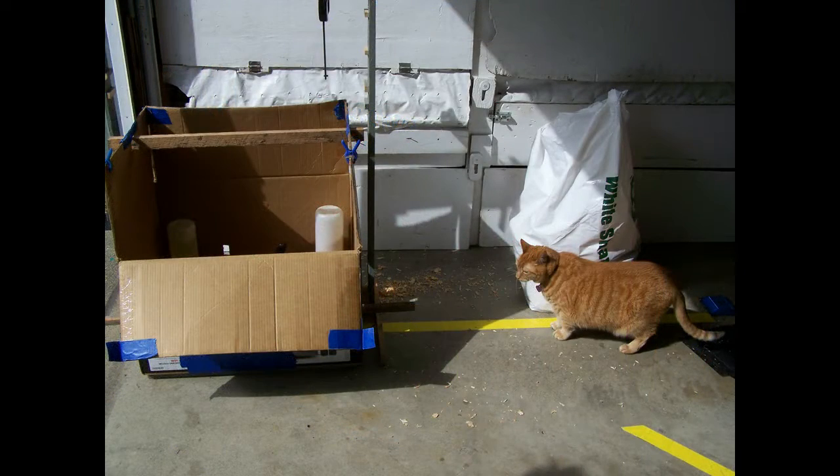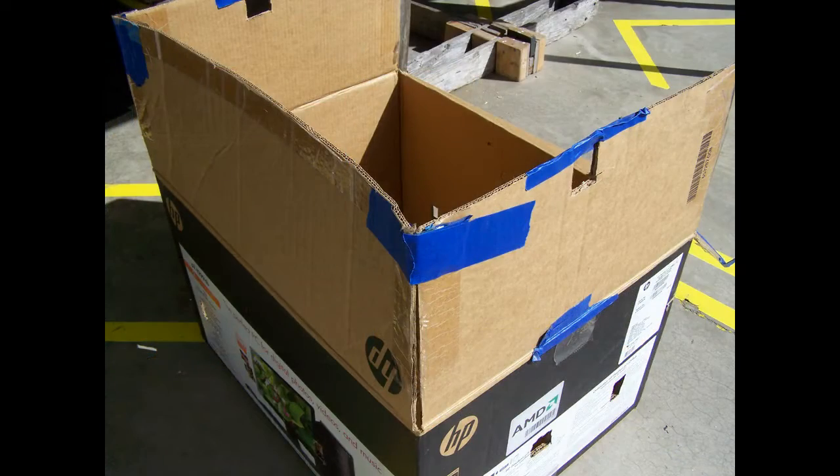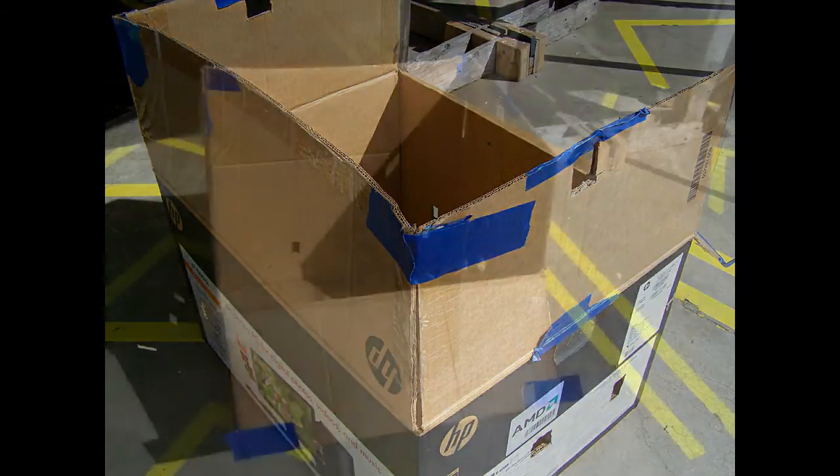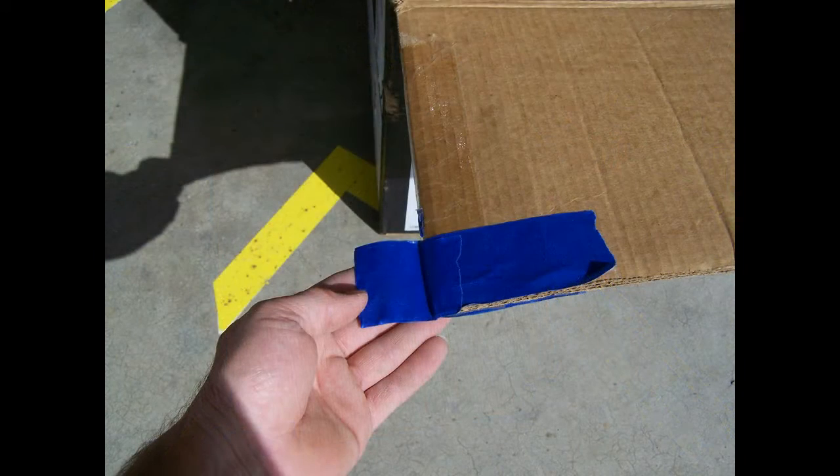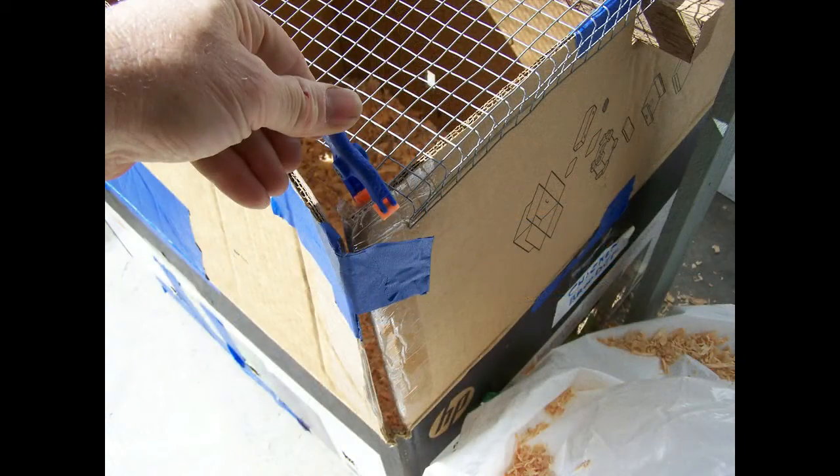While cutting the holes, do keep in mind any outside visitors that may visit your brooder. Tape three of the box lids up, leaving the fourth one down — this will be your brooder door. Applying a flap of tape to both sides will allow you to use a clamp to open and close the door easily.